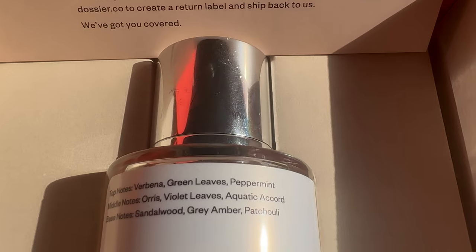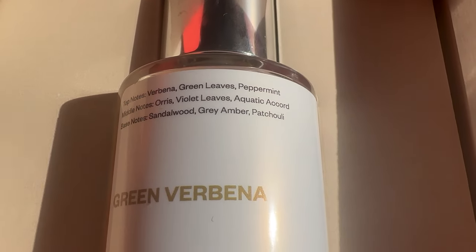And the base notes are sandalwood, gray amber, and patchouli.